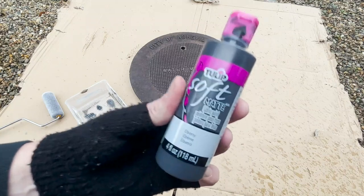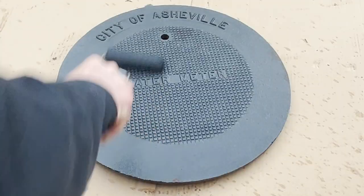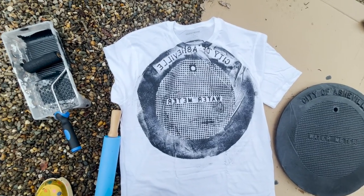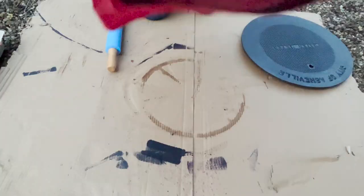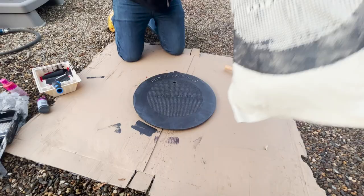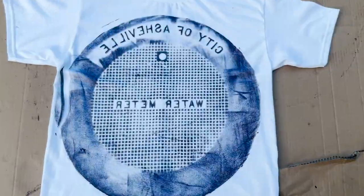I'm using some matte fabric paint and a roller to get this applied. I'm throwing a thick coat over this one, getting it nice and covered, then applying the shirt face down. I've seen a couple people using rolling pins so I'm gonna give that a try. And what do we get? Damn, that actually doesn't look too bad. I may have been too quick to judge those boring manhole covers downtown, because this looks pretty cool. As long as you've got 'City of Asheville' on there you're doing okay — the pattern comes out pretty industrial looking, pretty punk rock.